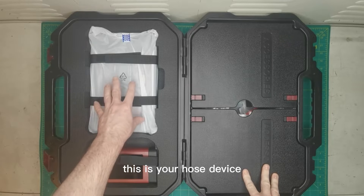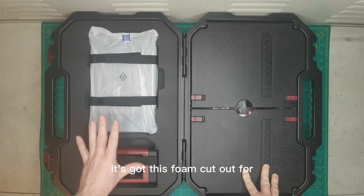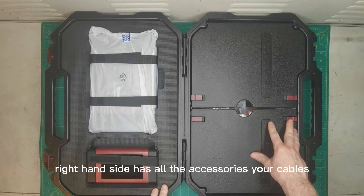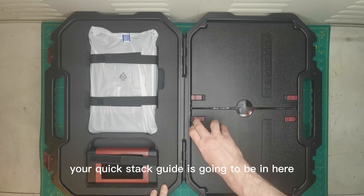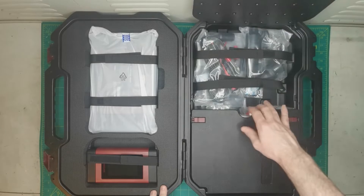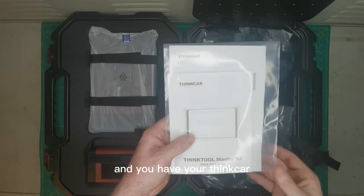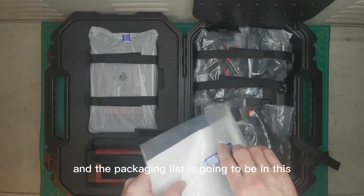This is your host device — your diagnostic scan tool — with a foam cutout for nice, safe storage. On the left-hand side is your VCI ThinkLink connector. The right-hand side has all the accessories and cables. Your quick start guide is in here as well. Open up these locking tabs — you've got Velcro straps to keep everything in place — and you have your ThinkCare Master quick start guide, with the packaging list included.